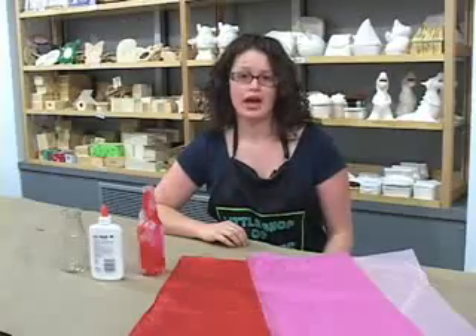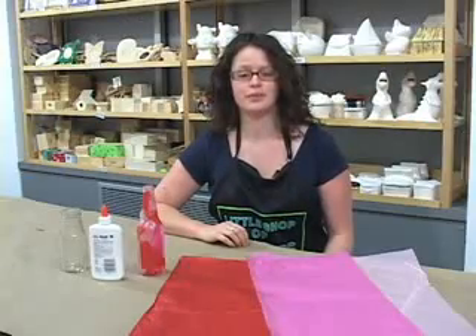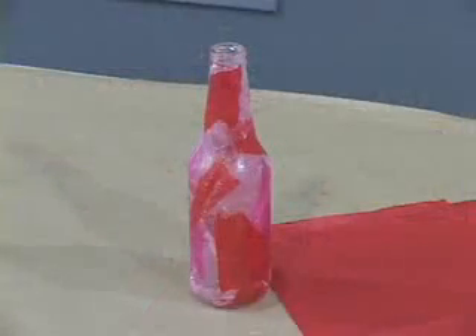Hello, my name is Meredith Andrews from Little Shop of Crafts in New York City, here for About.com. We all know how to make Valentines for Valentine's Day, but today I'm going to teach you how to make a beautiful stained glass vase.